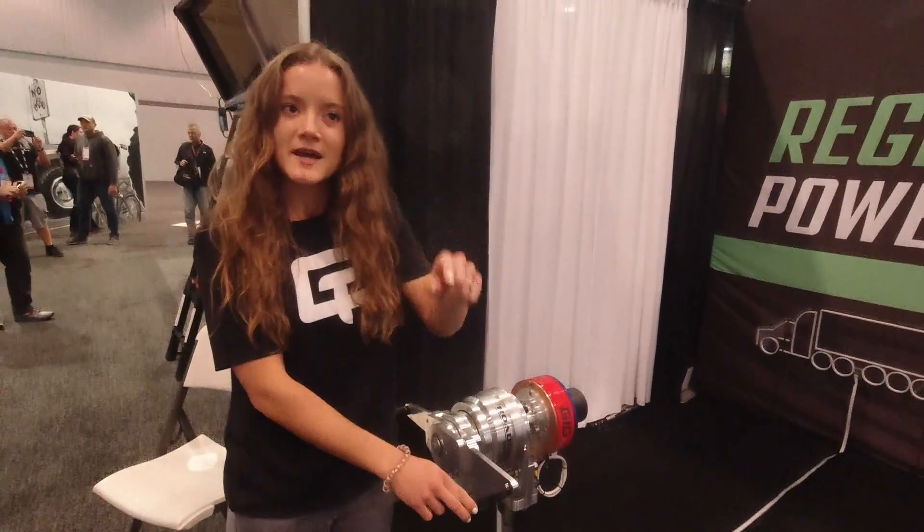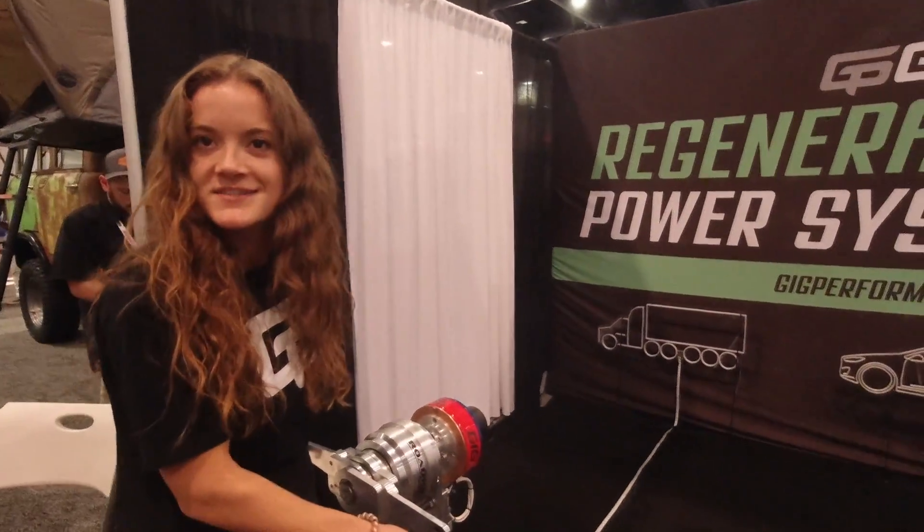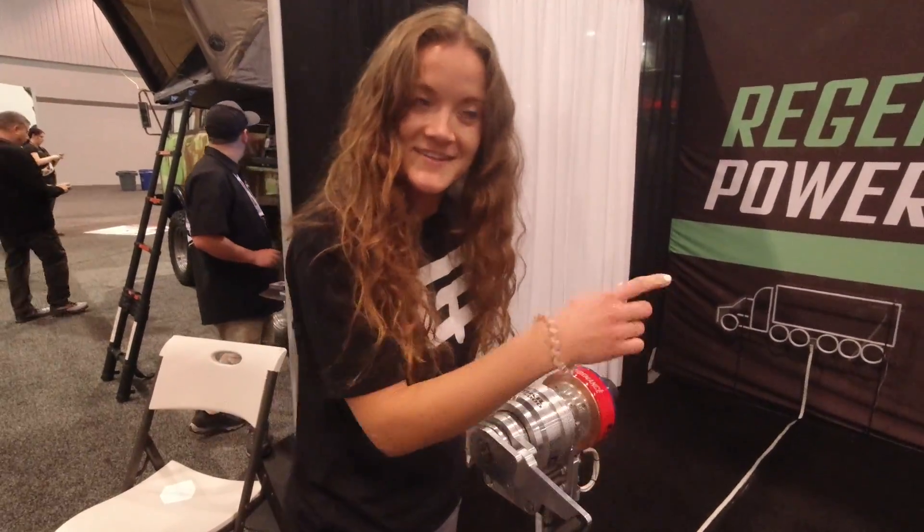We've got it attached to a side-by-side vehicle over in the electrified section. If you want to see what it looks like mounted on the vehicle, let's take a walk.